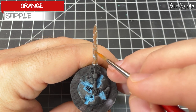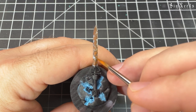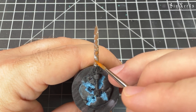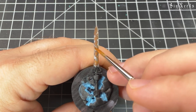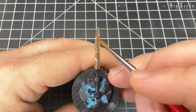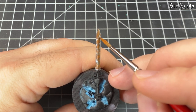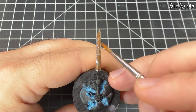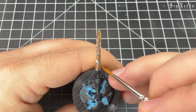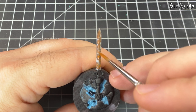The final step for the rust here is a stipple of straight orange paint, just trying to keep it very minimal and in the center of that gradient of colors. Essentially this is showing old rust all the way through to new rust.